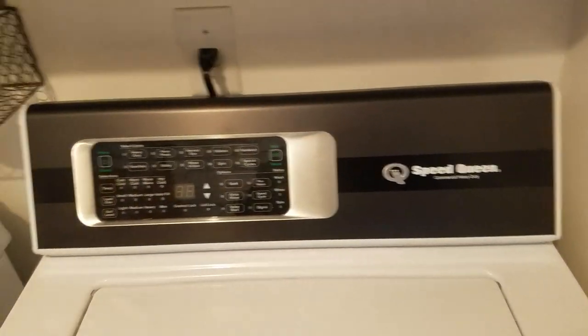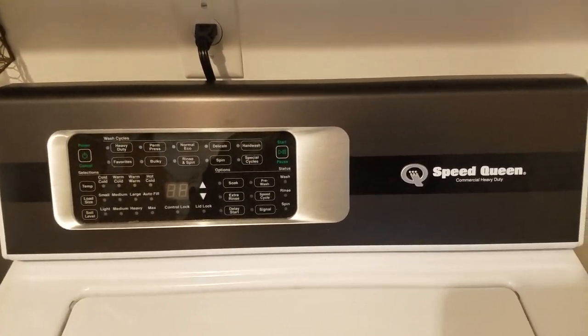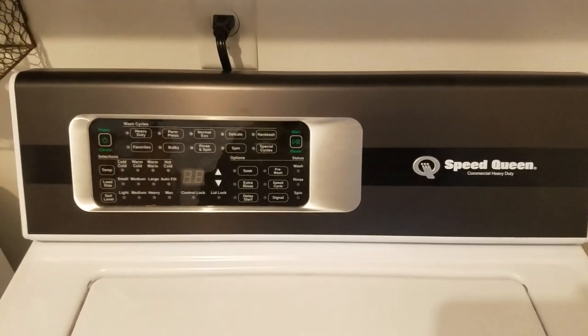Hi YouTube. I'm going to do a video on my Speed Queen. People requested it — I uploaded this on February 22nd I believe.